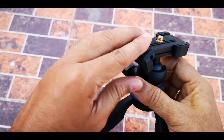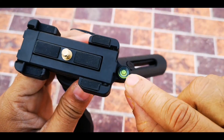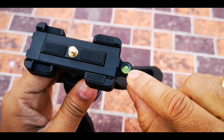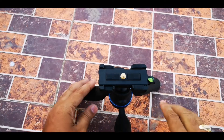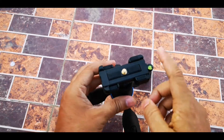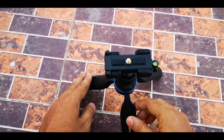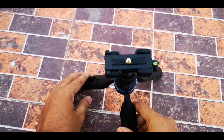There is also a water bubble here to find the level of the ground — whether it is tilted or not. It will be used for leveling so that your shot is parallel to the ground.